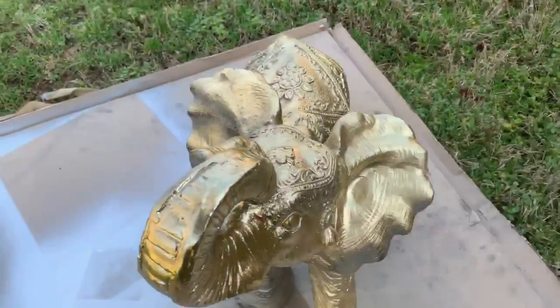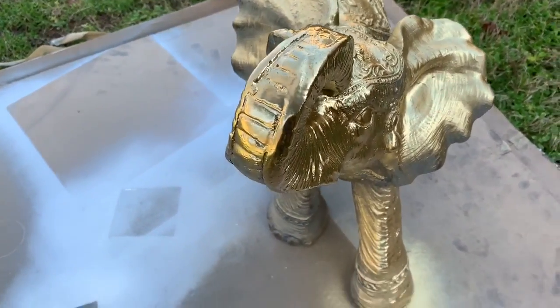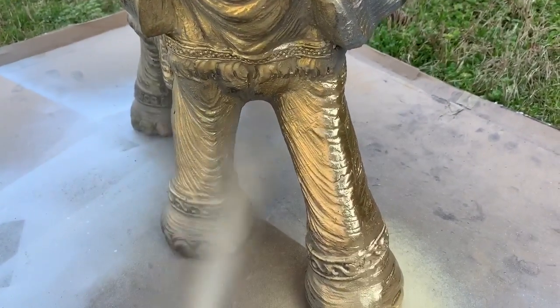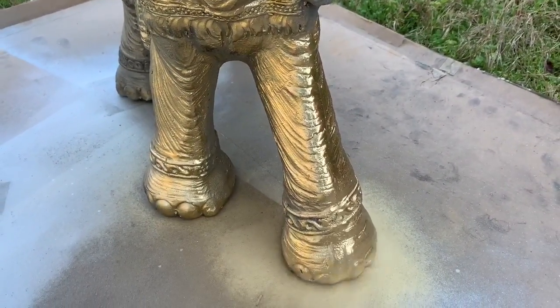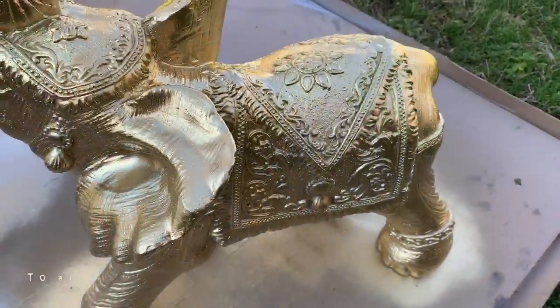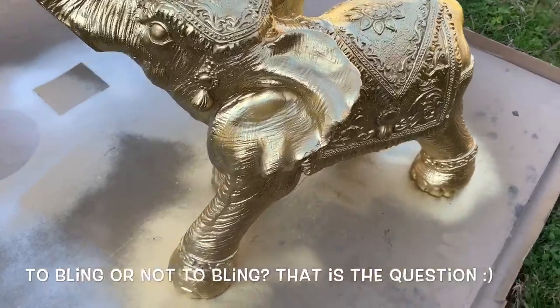So far I have spray painted it gold, but what else should I do to it guys? Let me know down in the comments. I'll post a picture of how my gold elephant turns out on my community tab. Take care guys.